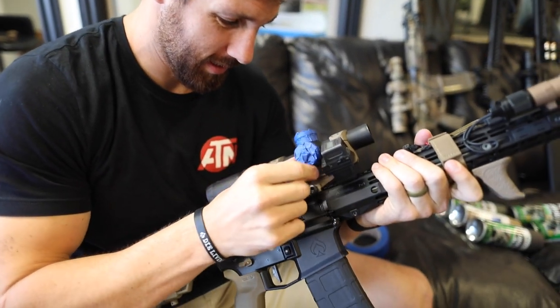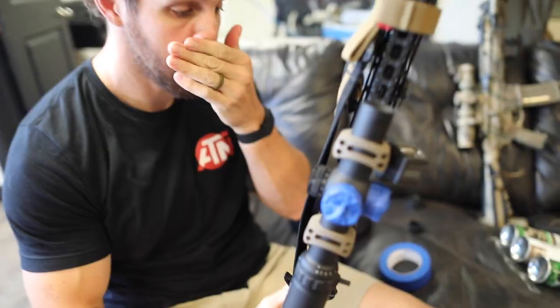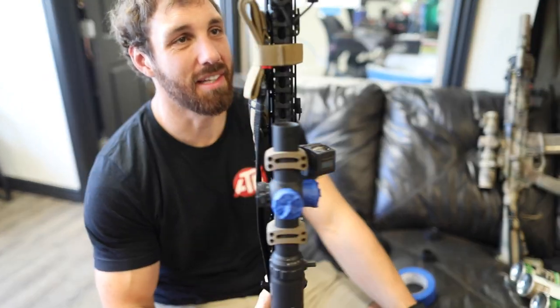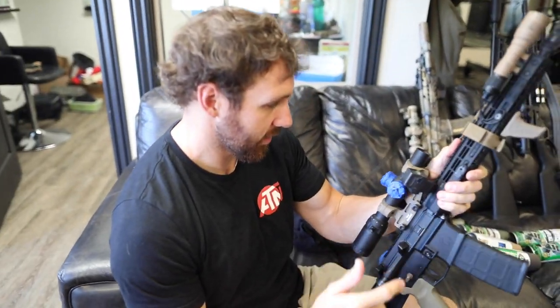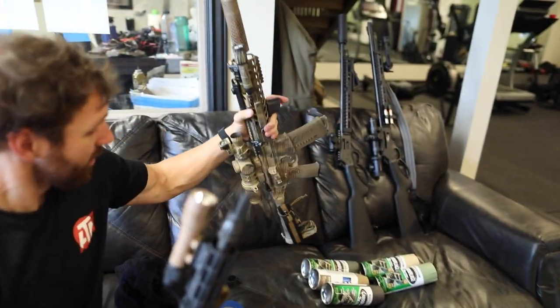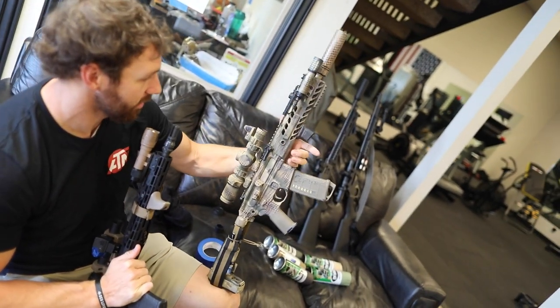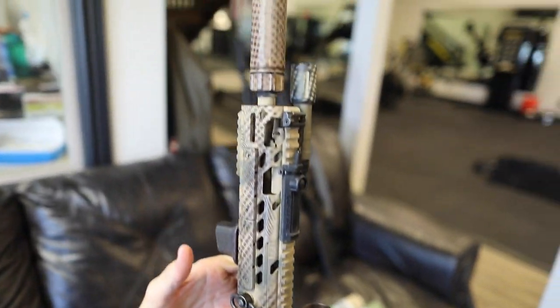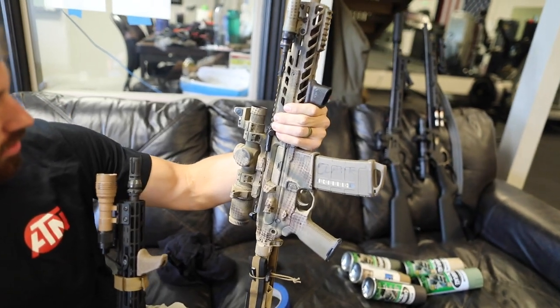What are you doing here? Oh, you know, just taping things. We're going to paint this thing today, so I'm just going to tape off things I don't want paint on and see what happens. Sawyer painted his MCX the other day and it turned out pretty decent. Yeah, I think it turned out pretty cool, so now it's my turn.